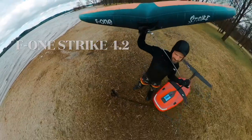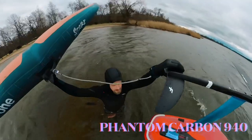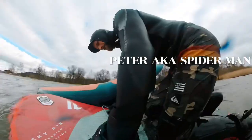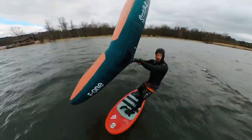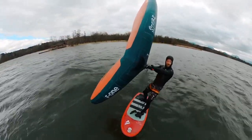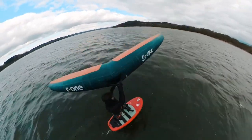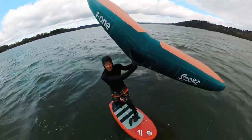Hi guys, this is Peter from Wingfoiling MCA. Welcome to another winter session video. Today I want to show you what I did with my beloved Insta 360 1X2. We had an extraordinary windy day and I had to ride this 4.2 F1 Strike, and later on I switched over to a Swing V2 2.8. That was really a great day.